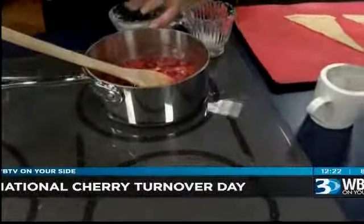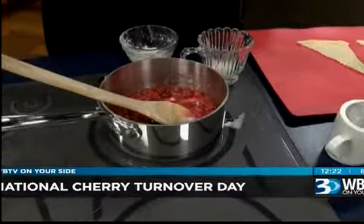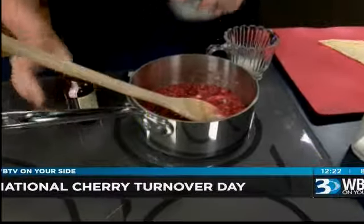We're going to cook this on low — you don't want to burn it. Cook it on low, and after 10 minutes you put in a little bit of almond extract. I like that in my cherry desserts. Boy, that smells great.